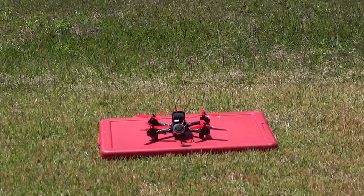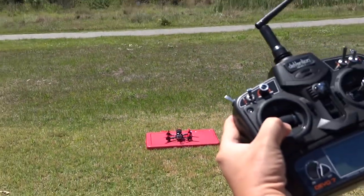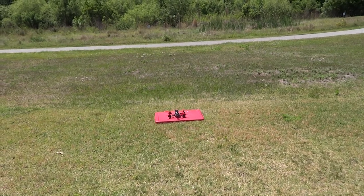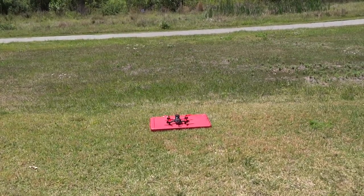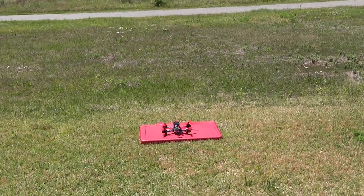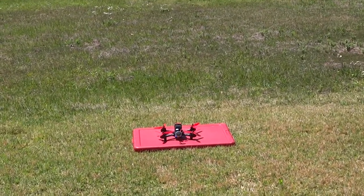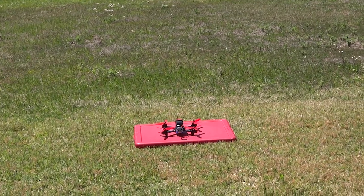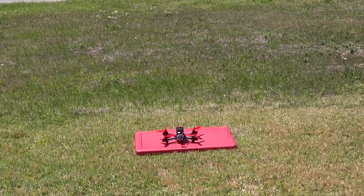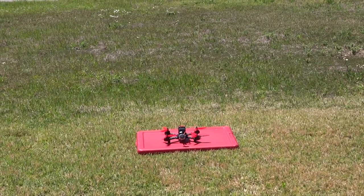Let's arm it. Let's do an air mode test — that's air mode, so it's idling. Let's try it one more time. Air mode — takeout — air mode.